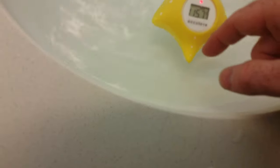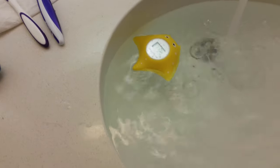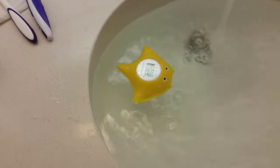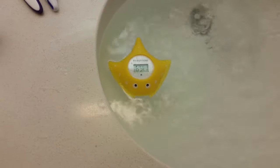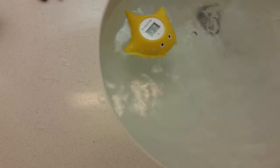Getting closer to 116 — closer to the hottest water — now 117. Okay, I think we might have tapped out folks. 117 is the hottest it got. Alright, I'm going to go look up online what that means.